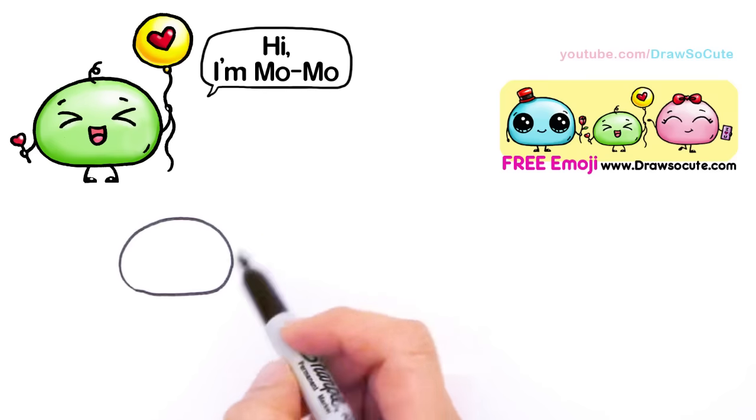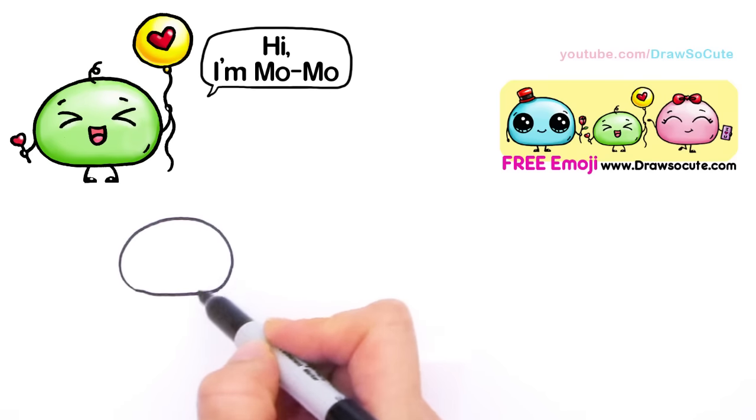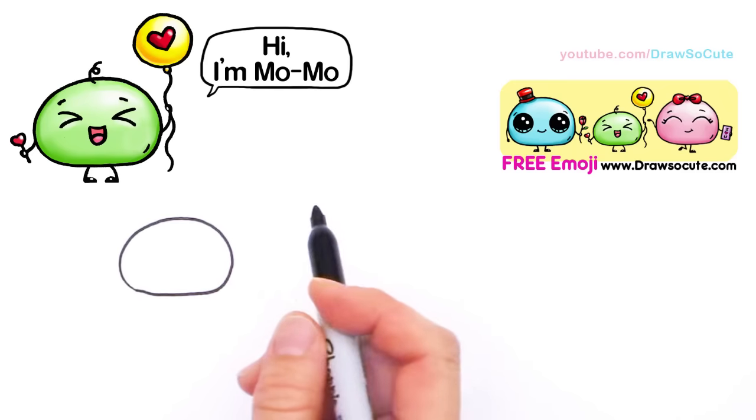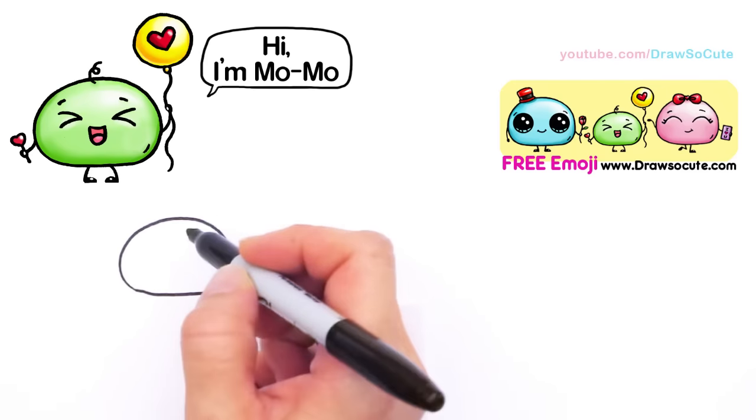And it's so soft and cute — I really love this shape. You probably see it from some of my animal drawings like my penguin; this is kind of like the head shape. I just love this shape, and that's how I came to create this little drawing.